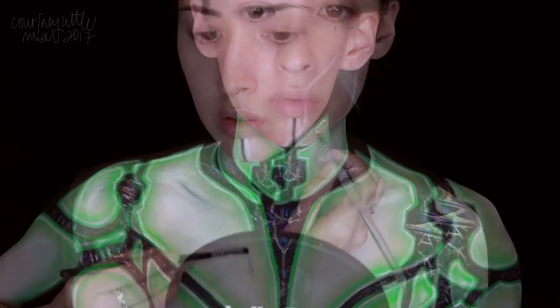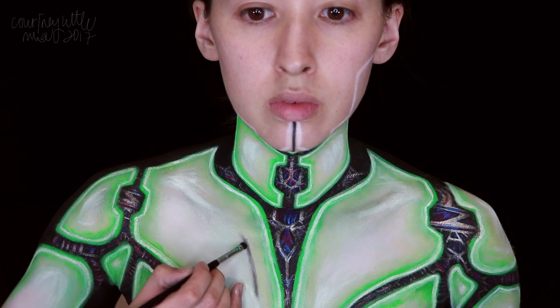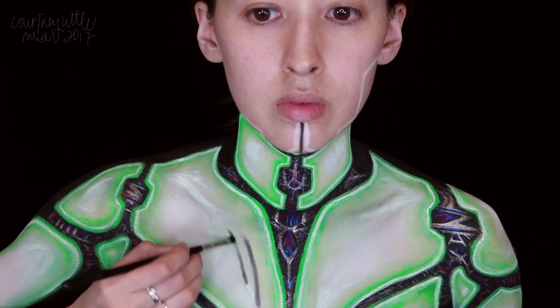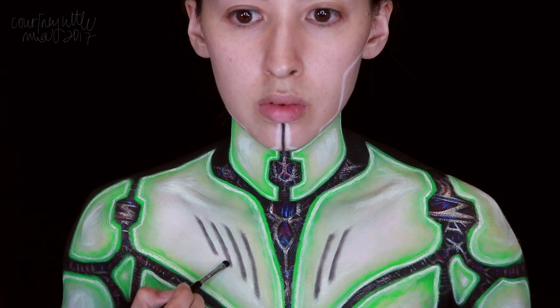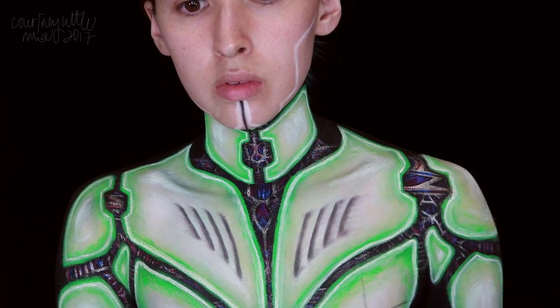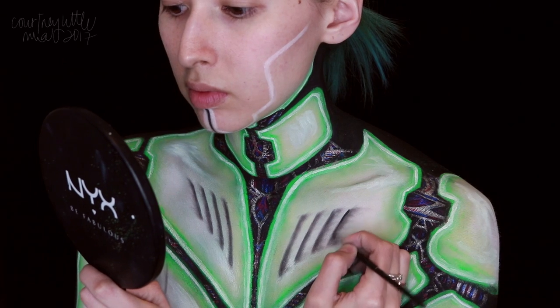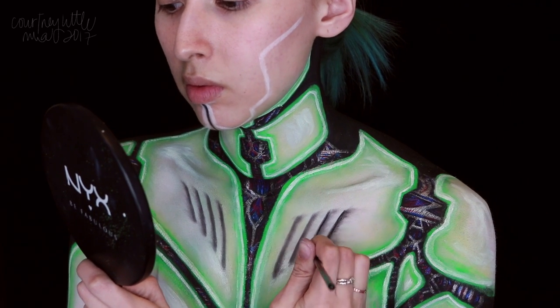Then going in with our black eyeshadow on a small smudge brush, I'm adding some slightly slanted lines for vents to the chest pieces — four on each side, the longest at the middle, getting shorter and moving out in a diagonal. I'm dragging each of the ends out to give them a bit more shape, and then also dragging several short lines out from the main lines. I added some detailing to the breastplates as well, and then I go back in with the black body paint on a detail brush to darken and define all those lines we just created with the eyeshadow.